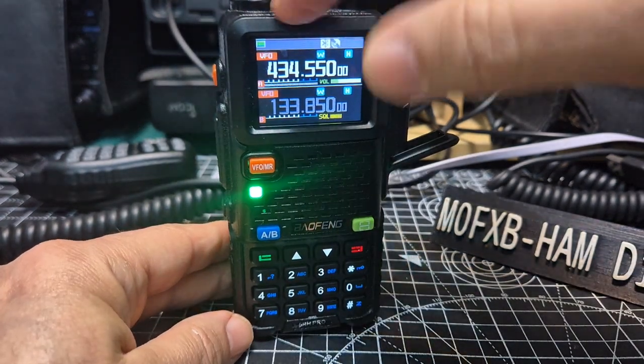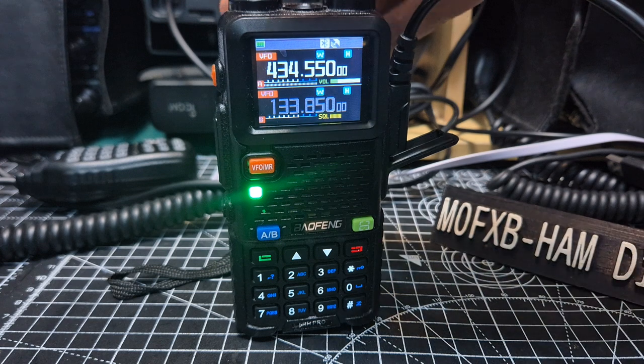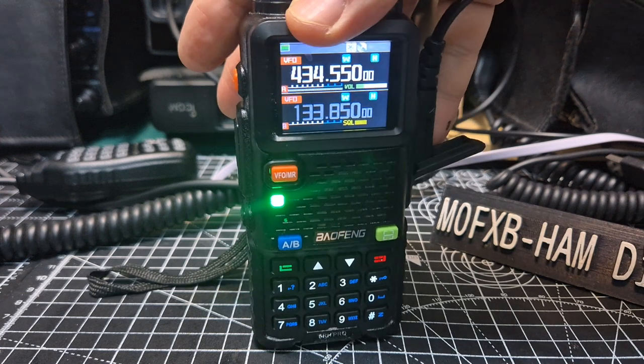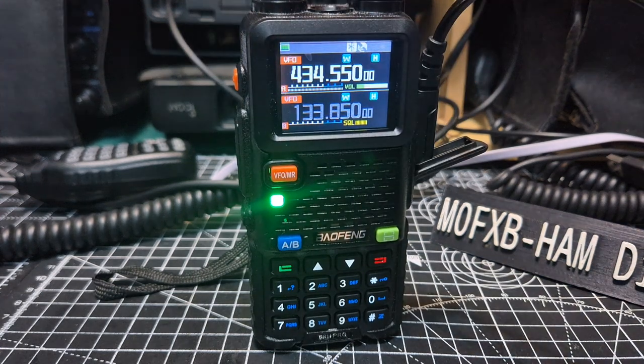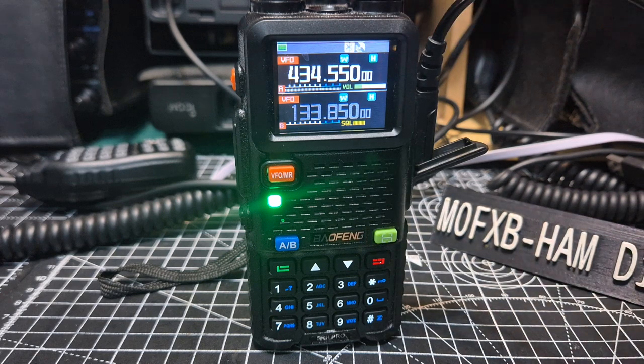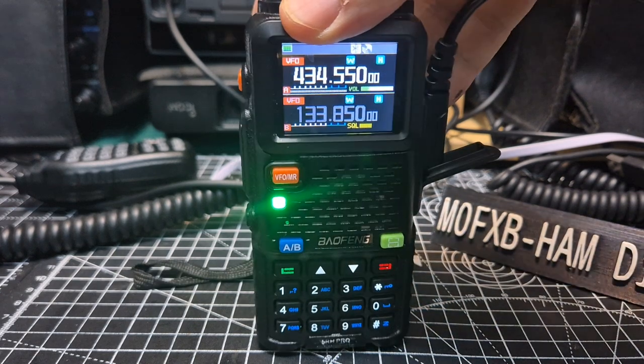Otherwise, there's a new model of this out now. This one does have Bluetooth but it doesn't Bluetooth program with the app, whereas the new model does. It's the same price radio — I don't know what they've done — but anyway there's a newer model out. These are fantastic, beautiful radios.